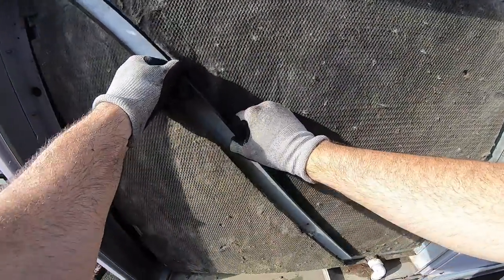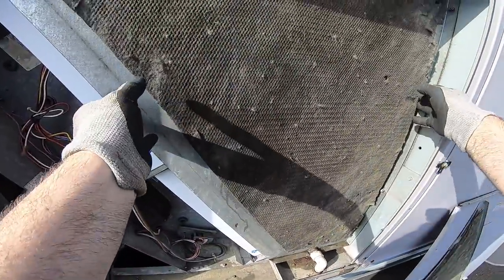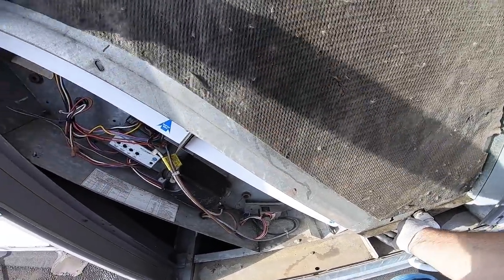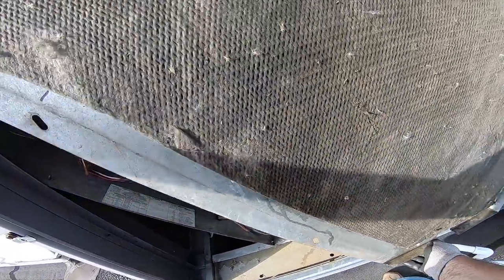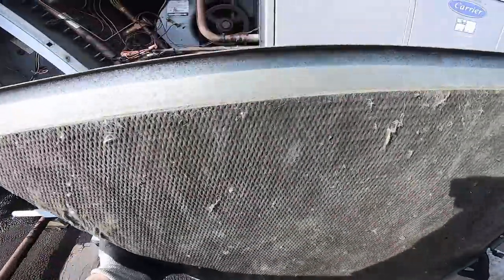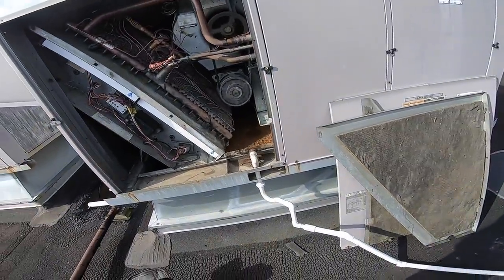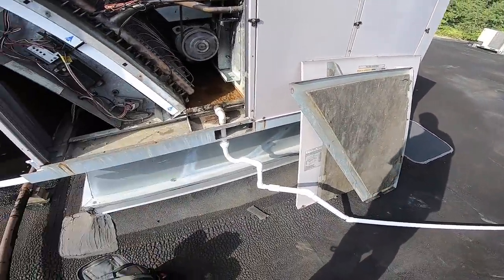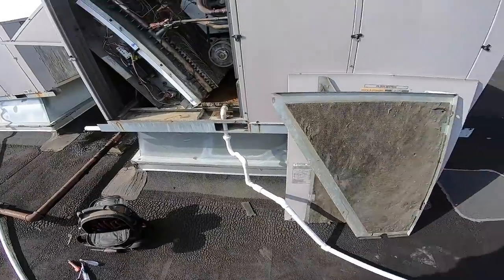Let's see what we got going on - frozen or is it overflowing? I should probably turn it off, make it easier. Feel that suction. Oh yeah, drains overflowed. This isn't an easy one, especially cause I got a union right there. But this drain is too small - that half inch - it should be three quarter.